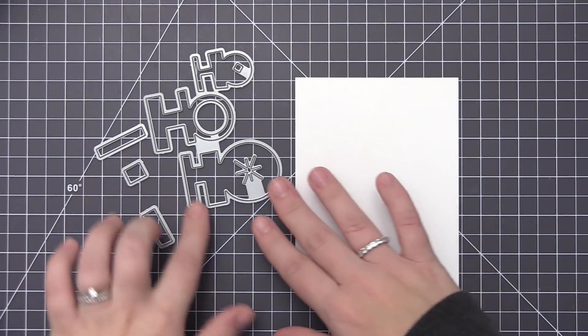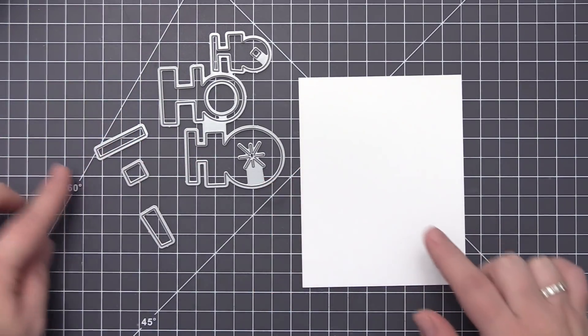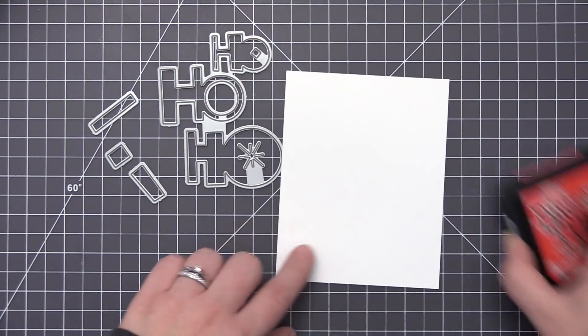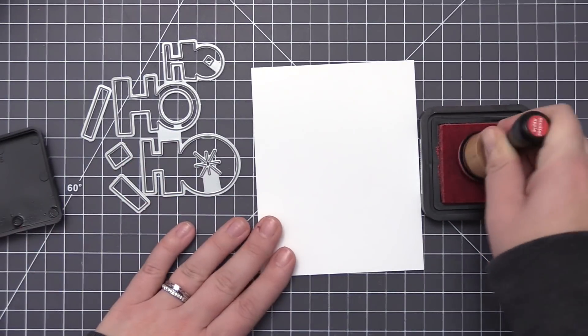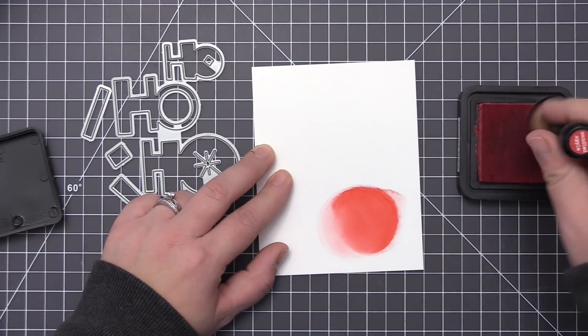Hi everyone, it's Stephanie here, welcome back. In today's video we are going to be creating a Christmas card featuring the new Ho Ho Ho Dynamics die. This die has the Ho Ho Ho phrase with a fun font and little accents inside the O's. It also has layering pieces attached that you want to remove and cut out separately to do a little bit of layering.